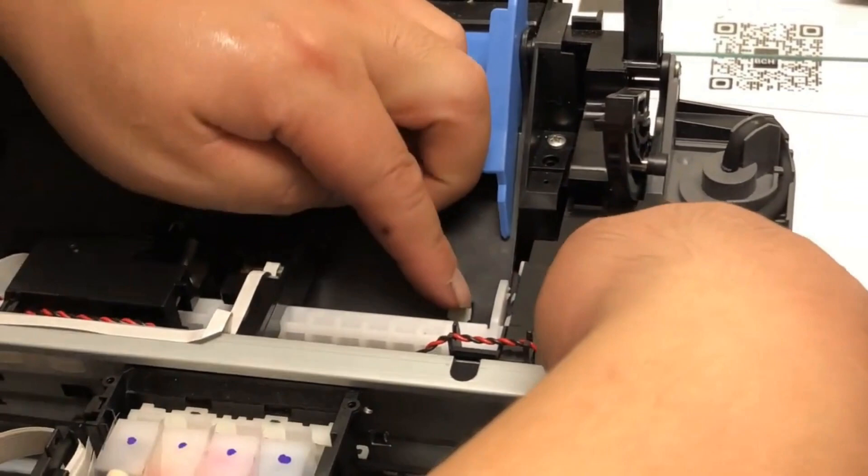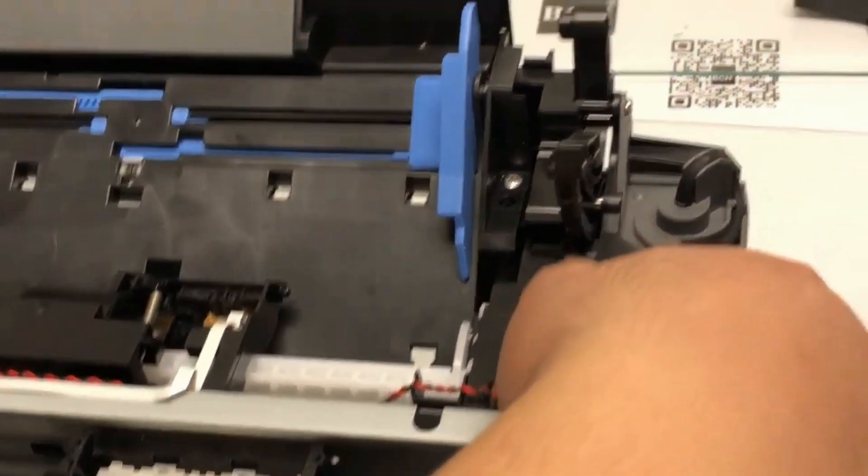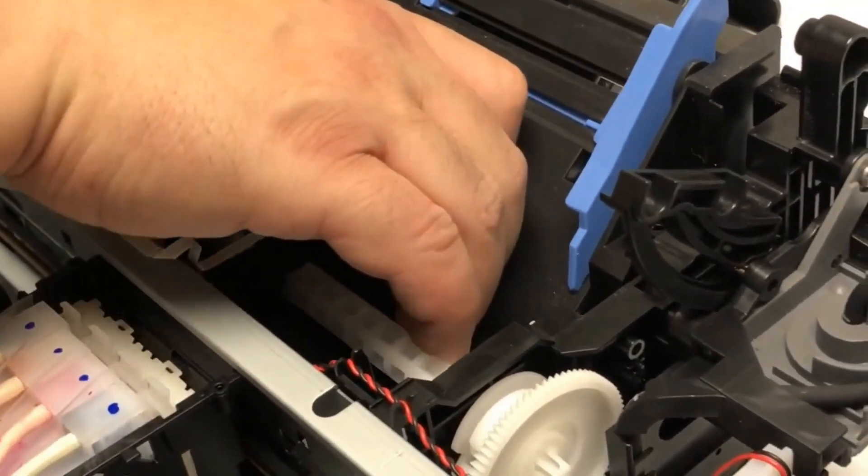For this video, I'm going to show you how to replace the shaft LD.